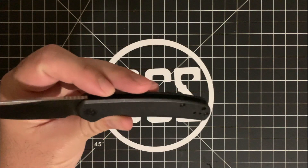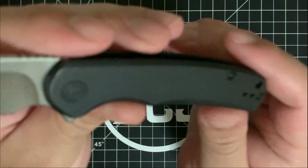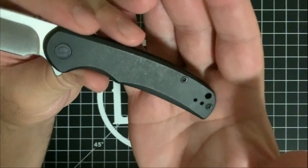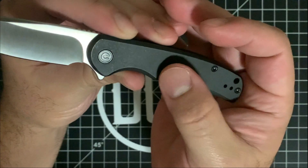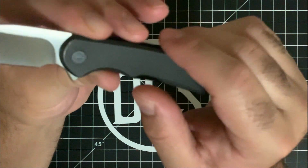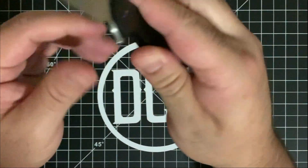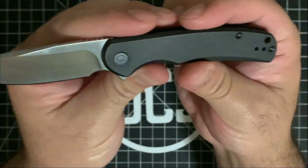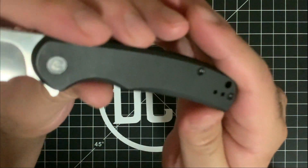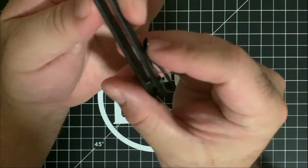I actually like how, since this has been through a couple of hands already, the finish is actually a lot less pronounced — you can see it a little bit here. There is a kind of user wear on the scales that gives it a stonewashed look. It doesn't actually come like that; it comes clean, but people have been pocketing it and using it. So you do have some marks on it, and I actually like that because it gives it some character and a little contrast from the satin finish on the blade to what you see on the scales, which ends up looking a bit more used.